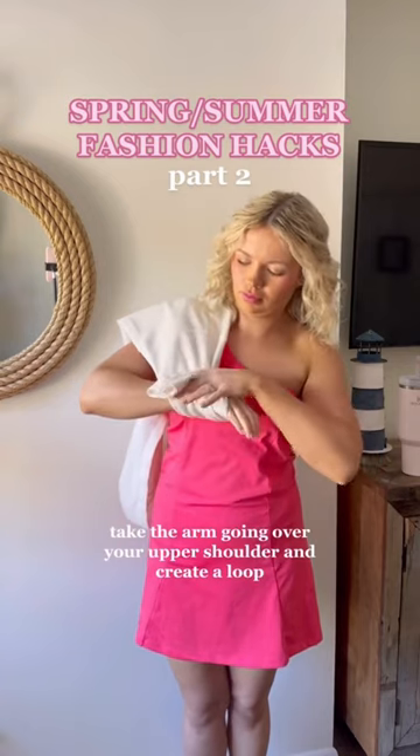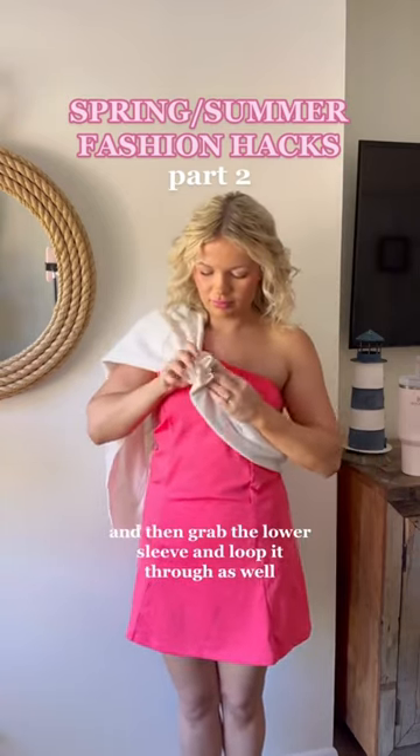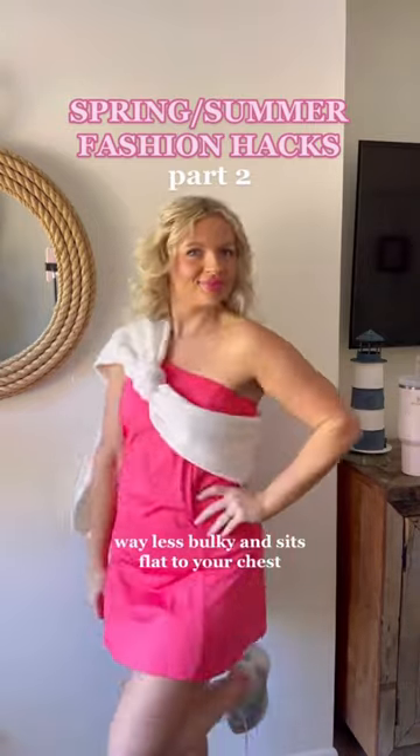Take the arm going over your upper shoulder and create a loop. Pull the upper sleeve down through the loop and then grab the lower sleeve and loop it through as well. You can pull it tight to adjust it or tuck the sleeves for an even neater look. Way less bulky and sits flat to your chest.